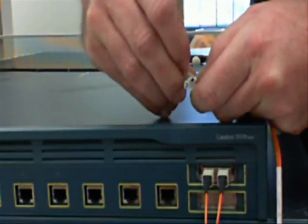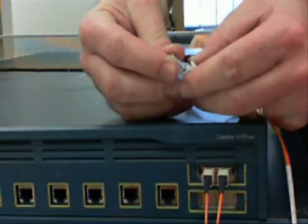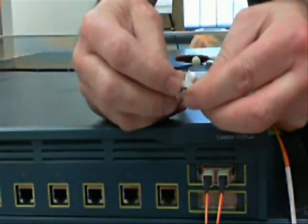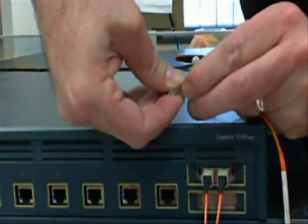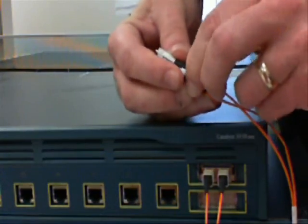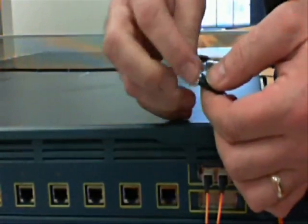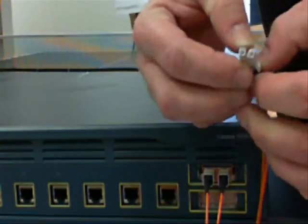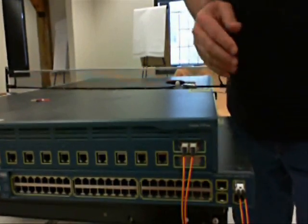Then you just reattach the bracket to the fiber. Make sure it's seated properly — the locking tab on the connector itself has to go under the locking tab of the holding bracket. Do the same on the other side, slide it in, hear it click, and both fibers are equal and square on the face. That's how you effectively cross over an LC connector.